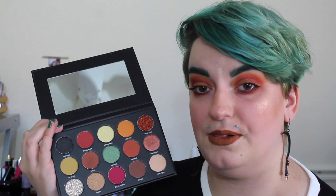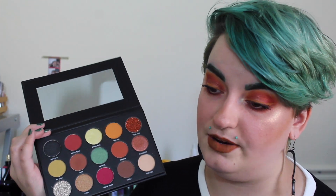So this is a 15 pan eyeshadow palette. There's a bunch of mattes, shimmers, and two pressed glitters. As you can see by my eyes, I use a lot of the warmer tones from this palette.